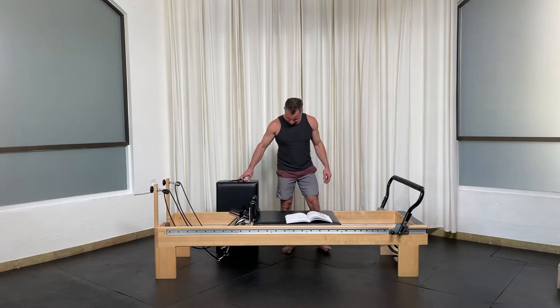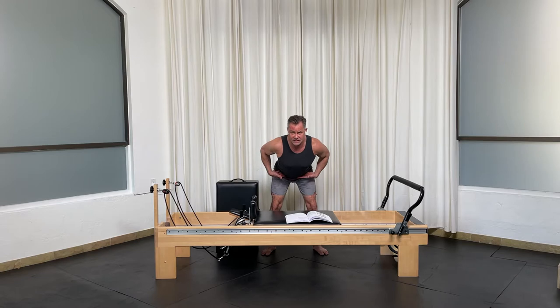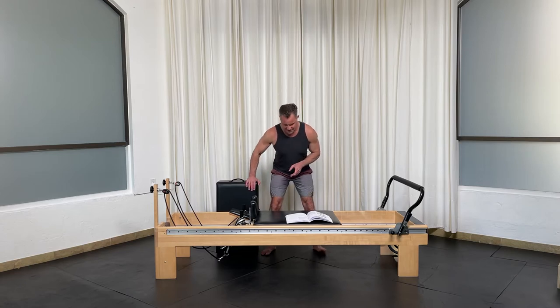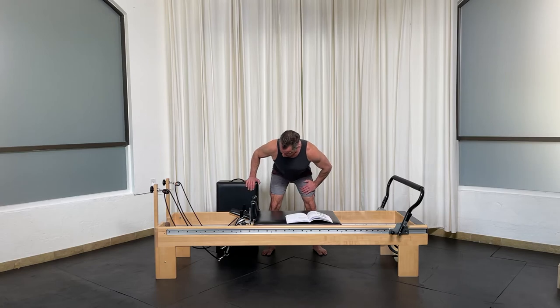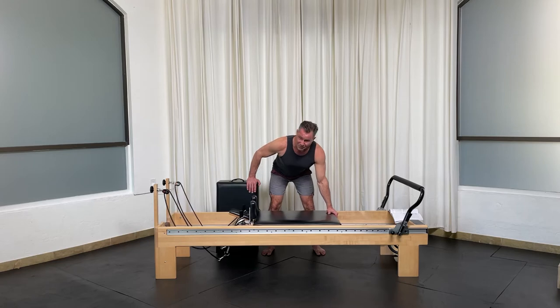Basically, you want to get your feet fairly wide and flex at the hips. I really want a flat back — stay away from any rounding, especially as we go into thoracic or torso rotation. By having one hand on, it's going to give you a little bit more stability versus doing the variation with the arm off, which is the first one. One hand is on the spring-side edge — that's my preference.